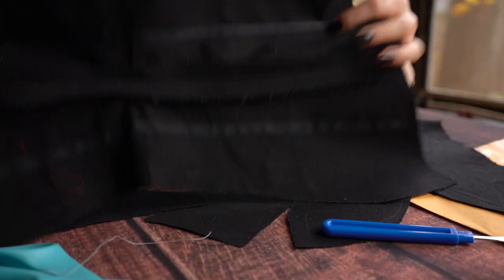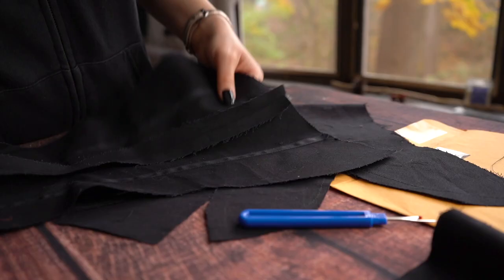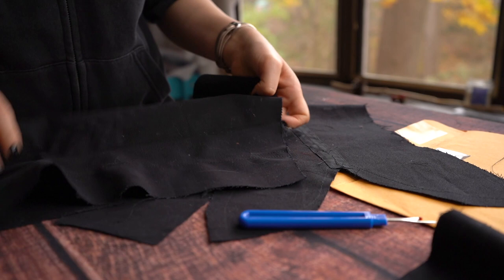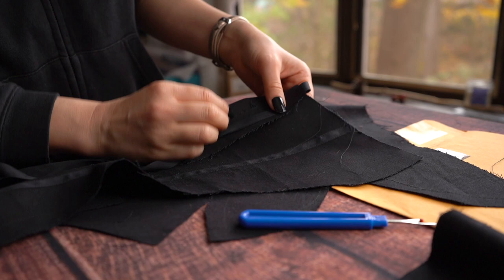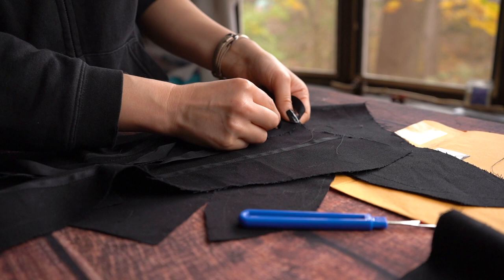To do the seam allowance boning channels, I want everything to be as flat as possible. First, press everything really well and make sure the seam is very flat, then we're going to cover it with some Prussian tape. Prussian tape is going to do the job of both being a boning channel and also covering up these raw edges. We're going to trim the seam allowance down to just under half the width of the Prussian tape, and then I'm just going to stitch the Prussian tape right over the top of this seam allowance.